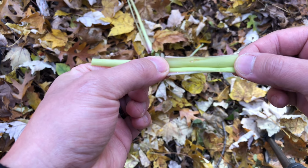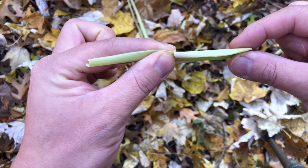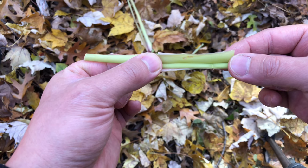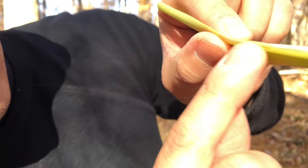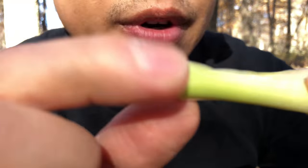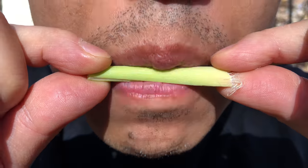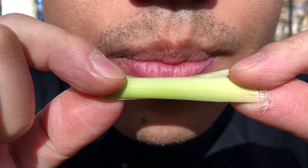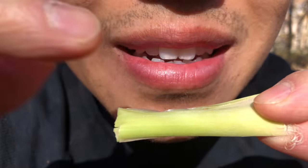Now I'm going to put it in my mouth and I'm going to start sucking air through this lemongrass. So this is the edge right here — I'm just going to bring it up to my mouth and put it right on my lips. Basically, what I'm doing is I'm making a sort of a kissing motion. I'm sucking in air.